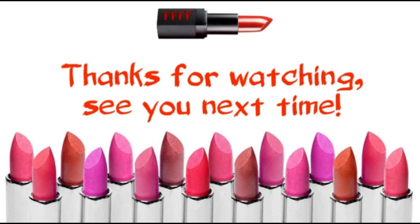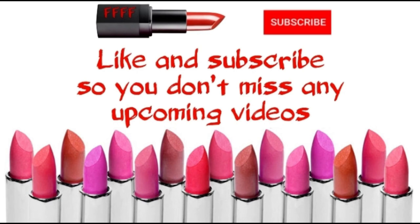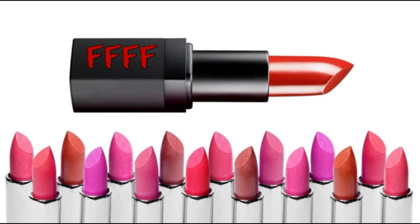On that note, I'm going to bid you all a very good night, good day, good afternoon, good morning — wherever you are, whatever time zone you're in, whatever time of day you're watching this. Speak to you soon. There are no more words. Bye for now.